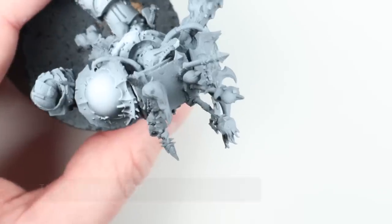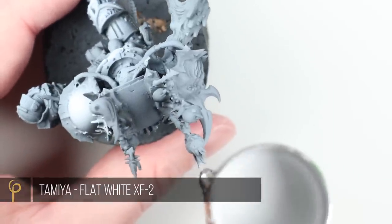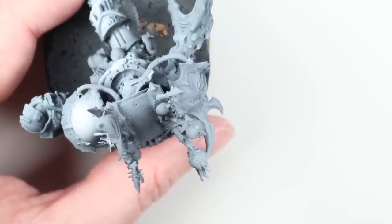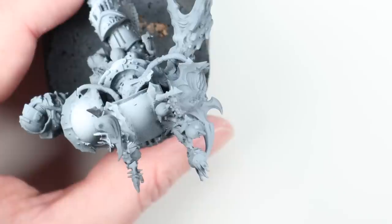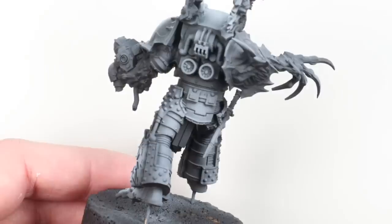At the end of the last video he just had a real simple grey zenithal prime, just lit from the top. So I wanted to go in and do a little bit more on the pre-shade. I've used Tamiya flat white here, thinned about four or five drops of Tamiya X20A thinner to one drop of paint, and I'm spraying it at about 25 PSI in a 0.4 millimeter needle and nozzle airbrush.